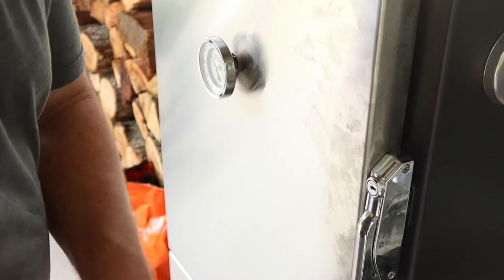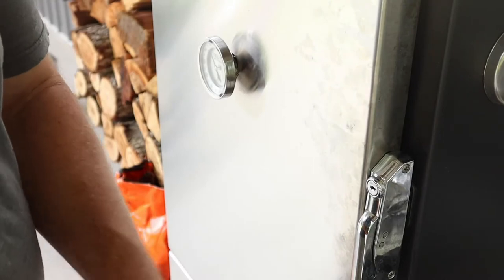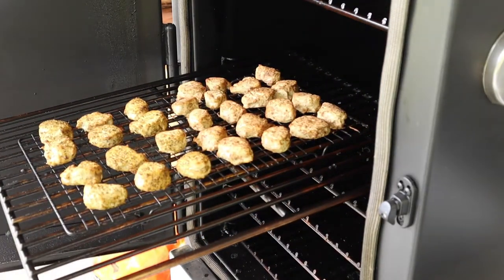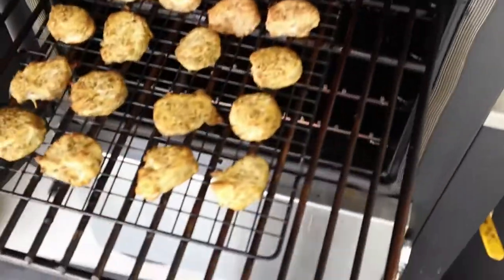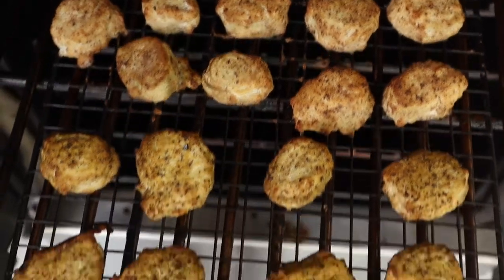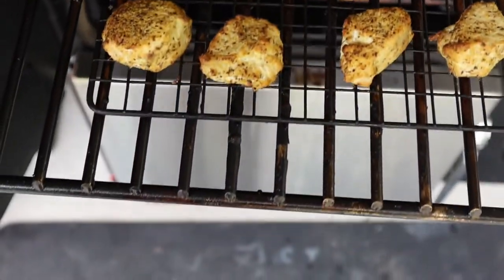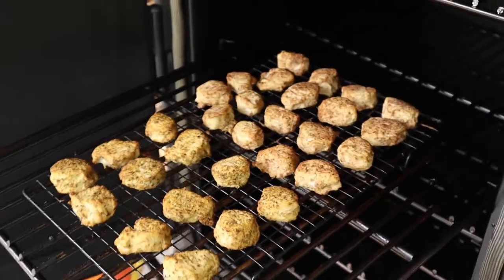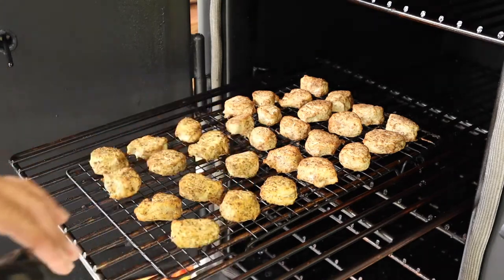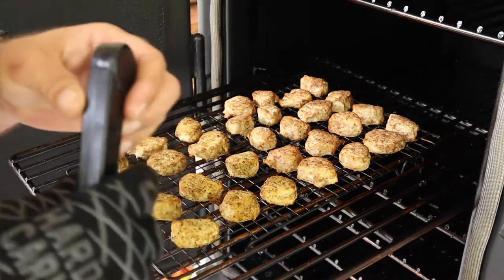They've been on an hour. Let's check them out — see what the internal temp is and we'll see if they're ready to come off. Look at that color! The rub set in real nicely, has a brown tinge to it. These are going to be great. They are looking good. Internal temp's about 152 — that's about right. They'll come up to about 155. I want them to be a little bit drier; it's a little bit of a wetter fish.